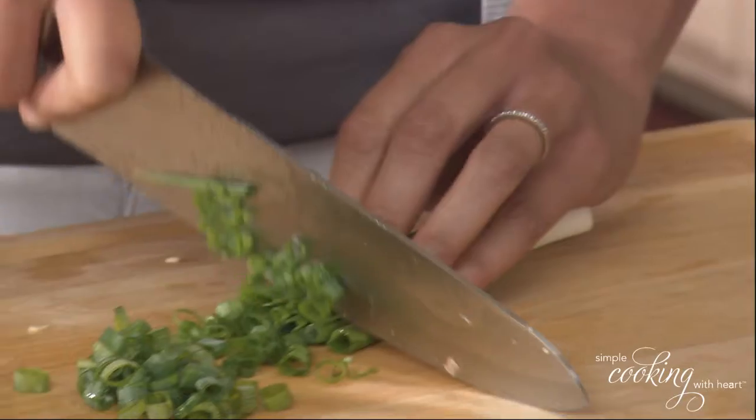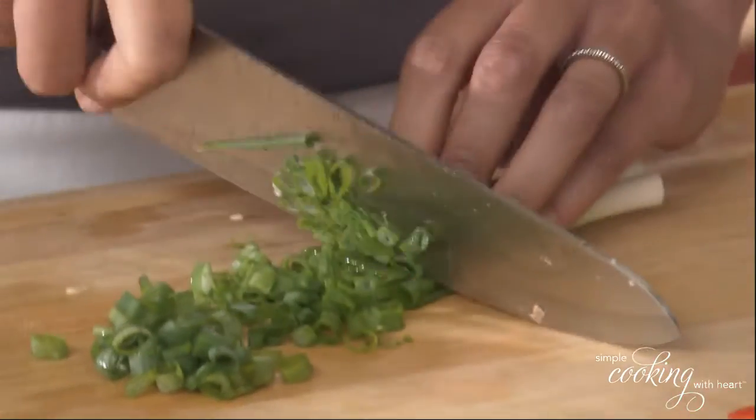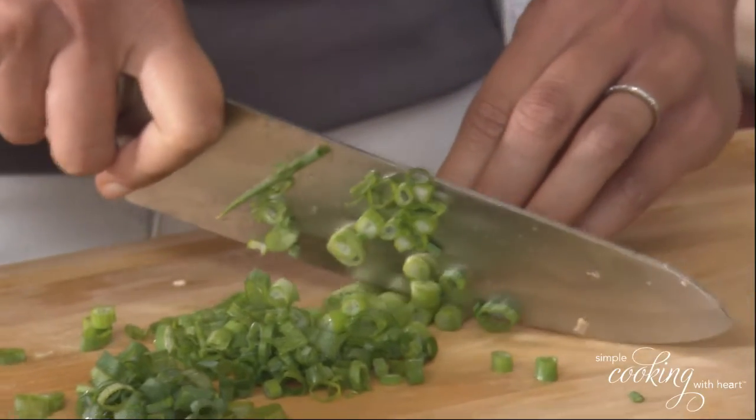Now you want to do a rocking chair motion — tip to back, going across. Man, that's smelling so good.